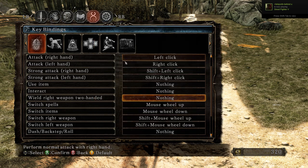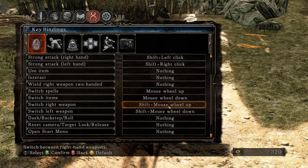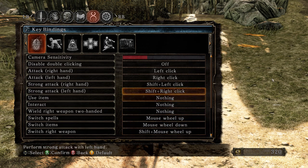Make wild right weapons two-handed nothing, because I'll show you why. Set mouse wheel up and mouse wheel down for changing weapons, and shift plus mouse wheel up for switching weapon sets — just like Dark Souls. Set the rest of those to nothing.